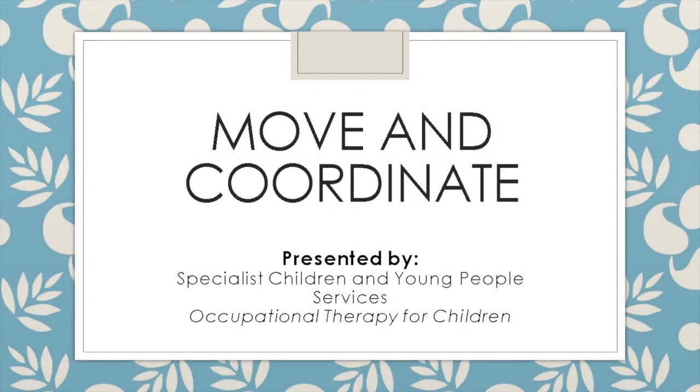Hello, my name is Kevin. I'm an occupational therapist within the specialist children and young people services.